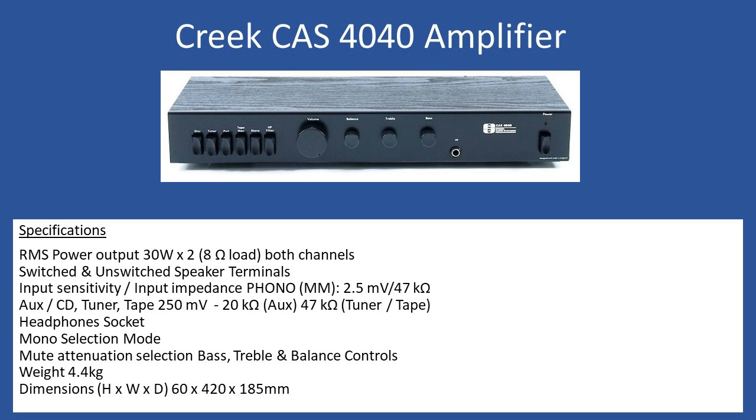Referring to the user manual, the RMS power output is 30 watts into two times eight ohm speakers — so with eight ohm speakers connected to both channels, that's the maximum power it can deliver. Interestingly, with one speaker connected, it states 35 watts into a single eight ohm load, which is a little unusual. It also supports switched and unswitched speaker terminals. Switched means that when you plug in the headphone jack, the contacts disconnect the speakers from the rear terminals.